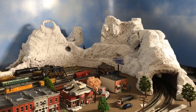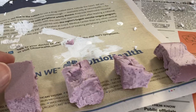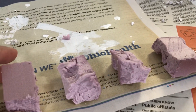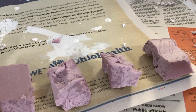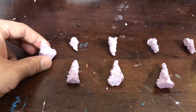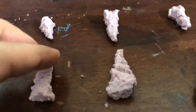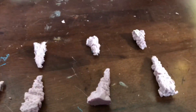Let's talk about other rock formation under the tunnel. Here are some pink foam squares that I will be carving for my stalagmites and stalactites. Here are the results after carving — I didn't make that many, as there would be too much work.